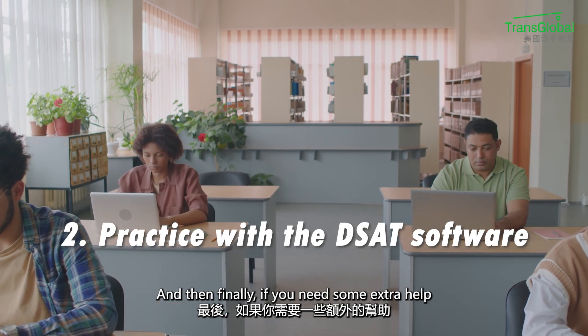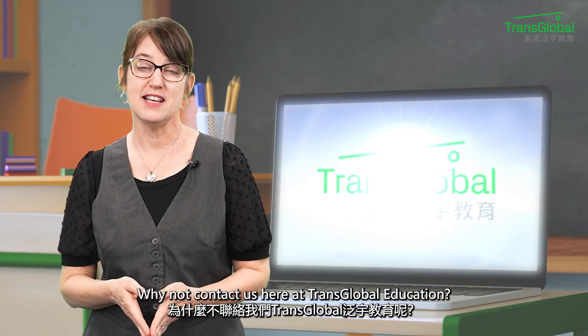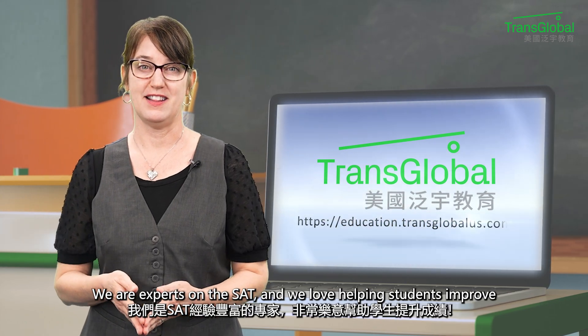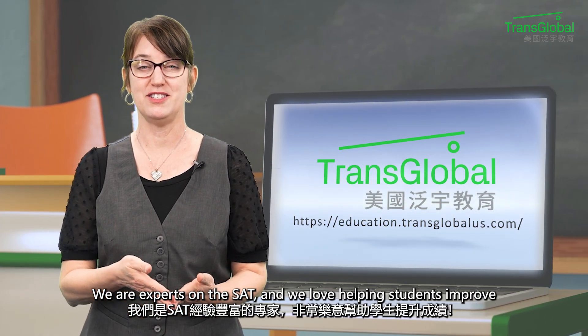And finally, if you need some extra help, why not contact us here at Transglobal Education. We are experts on the SAT and we love helping students improve.